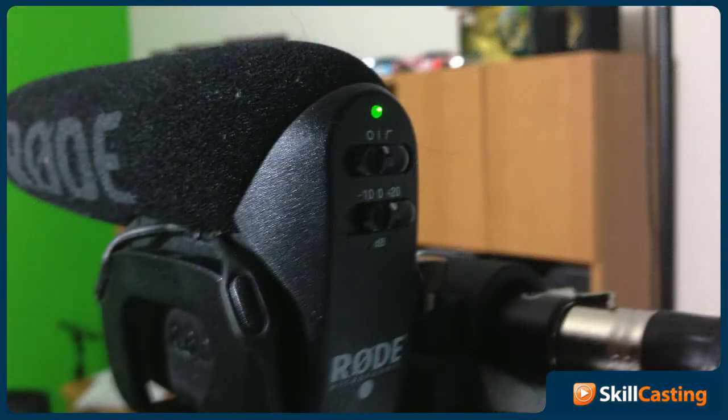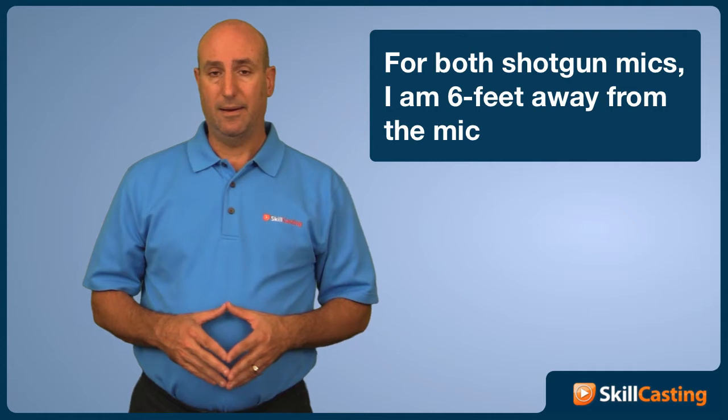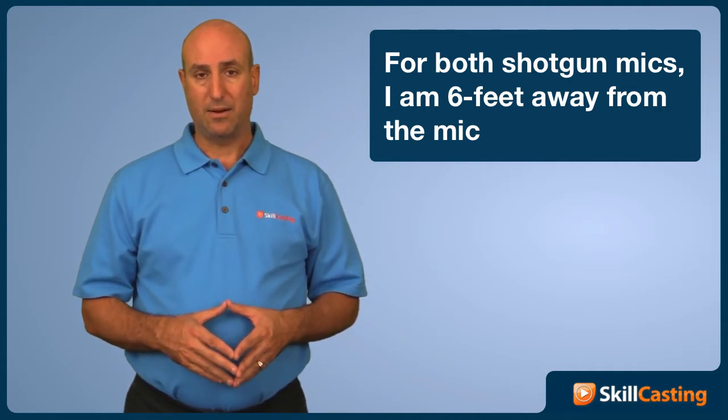Now I did increase the gain on it. One of the nice things about that microphone is that you can increase the gain on it, and that's what I did. So it's up to the plus 20 decibel gain on that.